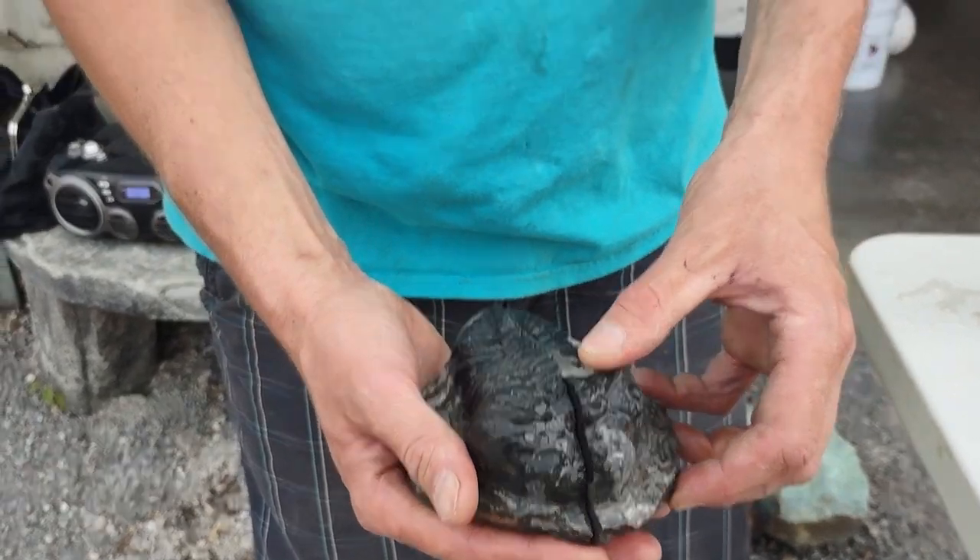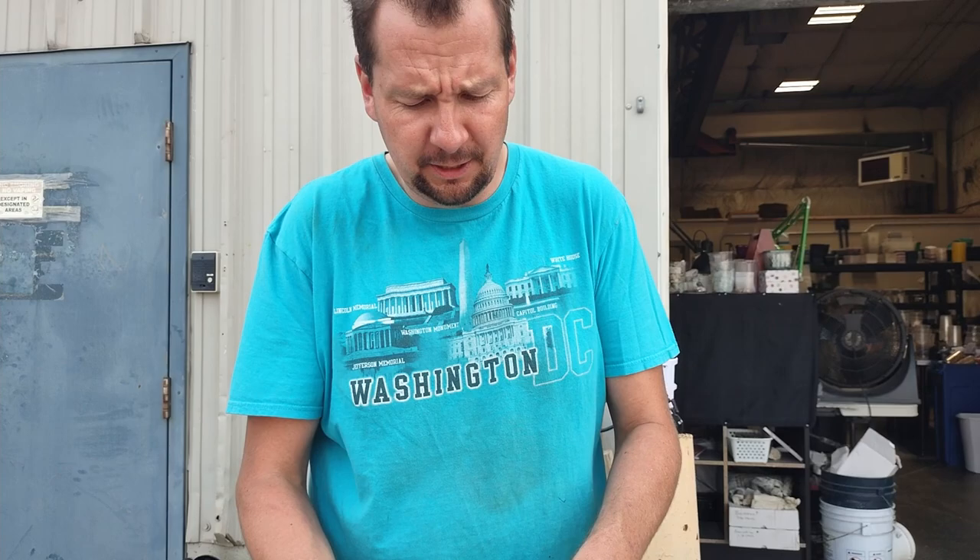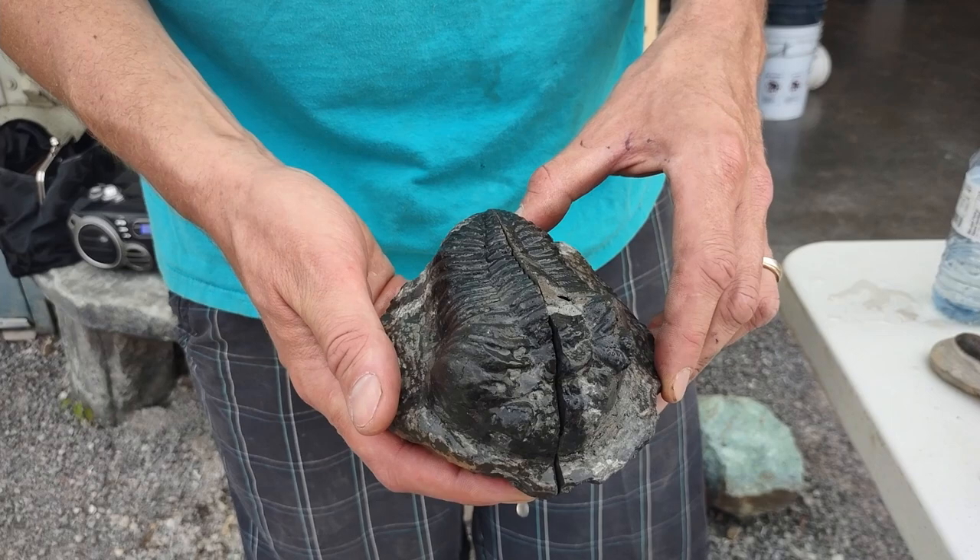Hey guys, this is Chris with Silverco. One thing I wanted to touch base with you guys and really relate to you is the differences between real trilobites and fake trilobites, because there's an awful lot of them on the market.